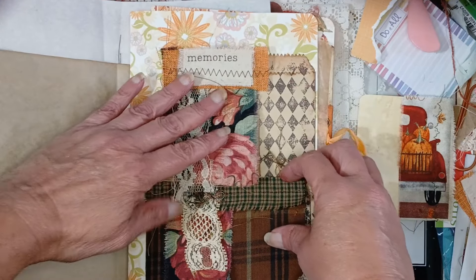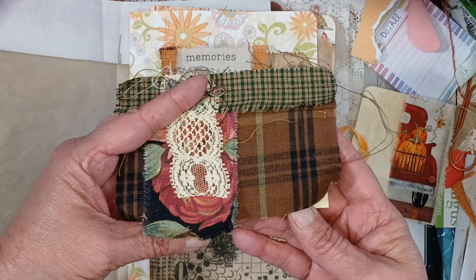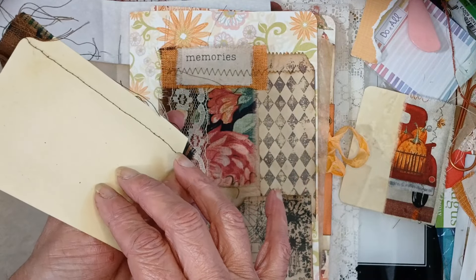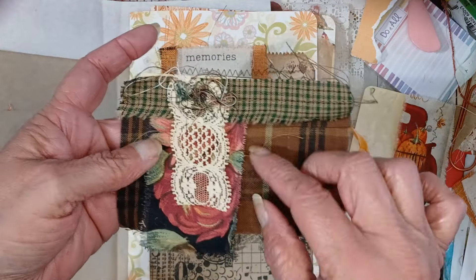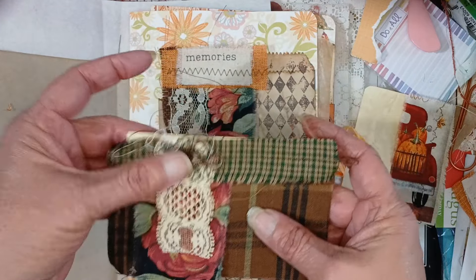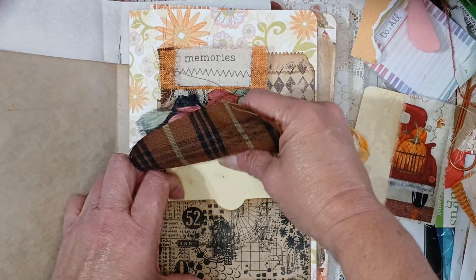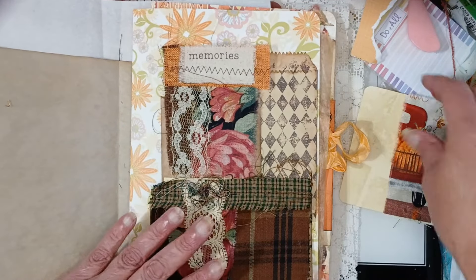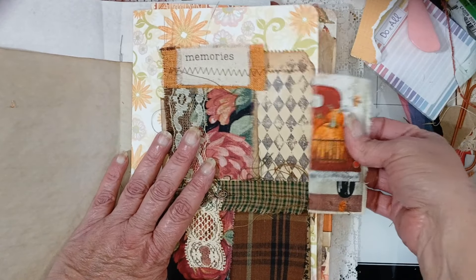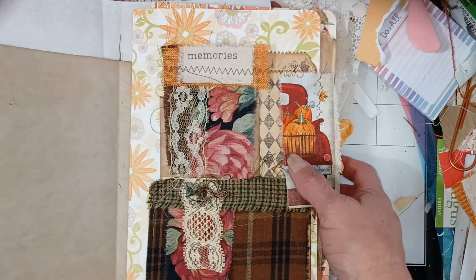This one is also a fabric flip — it's a tea-dyed file folder and I've just layered up some pretty fabrics and laces. You have your journaling spots and beautiful pieces that you can use throughout your journal. That's one way I like to use them — in the flips.